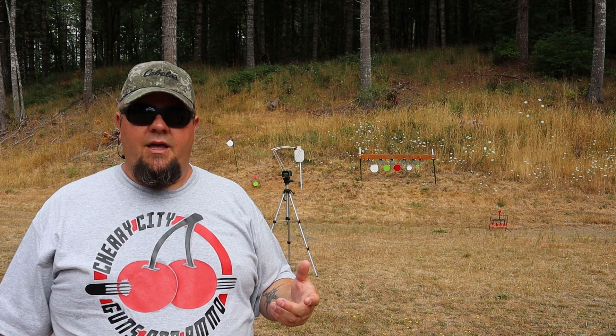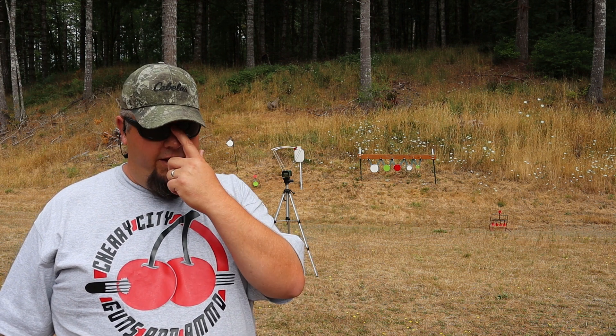Then we'll calculate the foot-pounds of energy that translates to. We're also going to do some fun stuff — blow some things up, try to catch a bullet, and see the difference barrel length makes on muzzle velocity and destructive power. So we're going to get loaded up and get started.